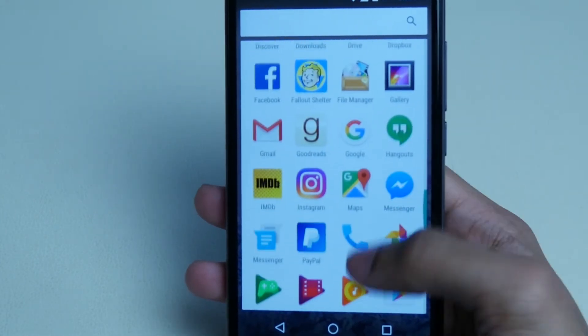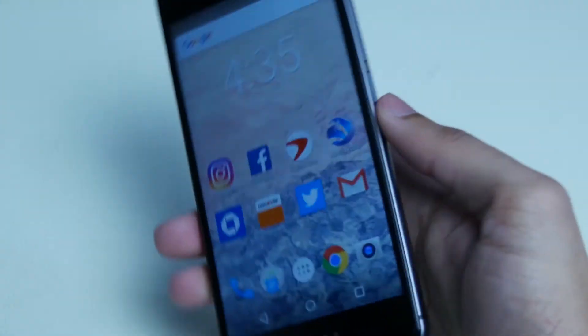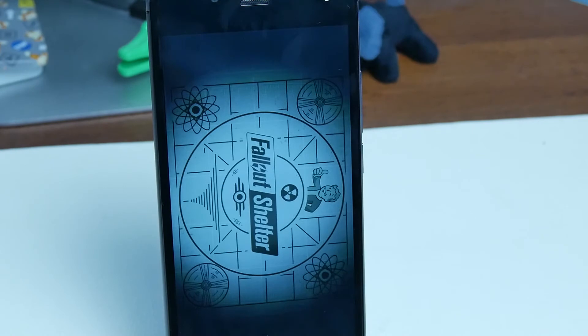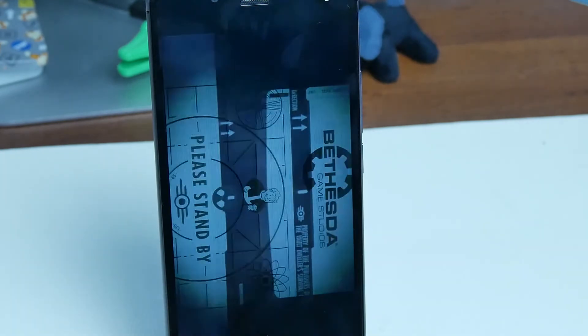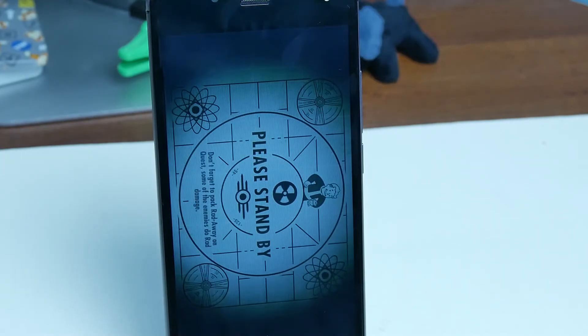Speaking of gaming, two games I play are Fallout Shelter and Pokémon GO — both run perfectly fine. I also use an iPhone as my daily driver, and the only difference I notice is that apps load slower, maybe 15 to 20 seconds more when you open them. But there's no lag otherwise. With Pokémon GO you do get some overheating after about 15 minutes of play.